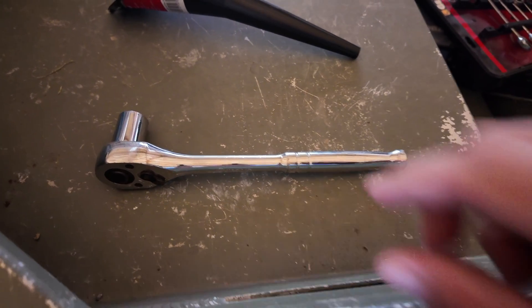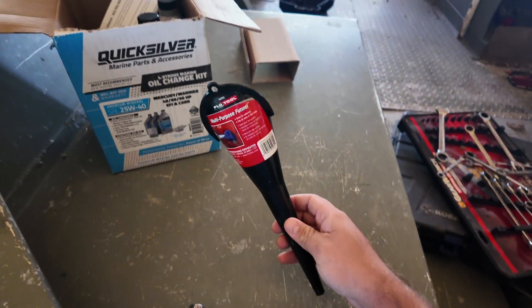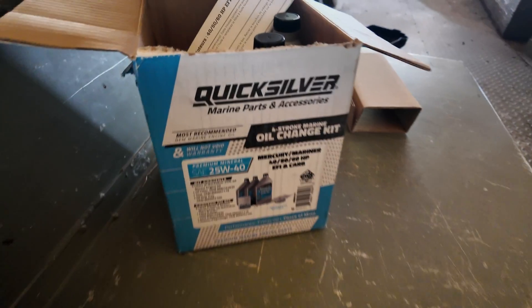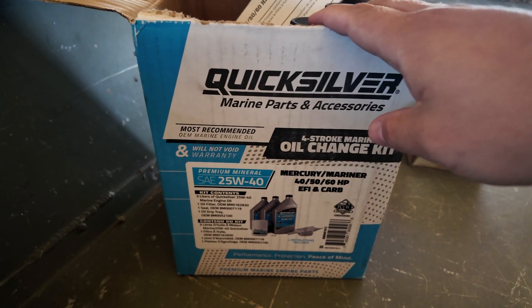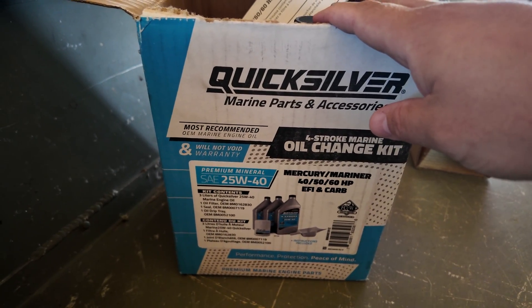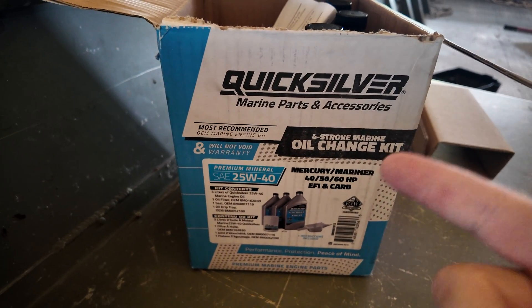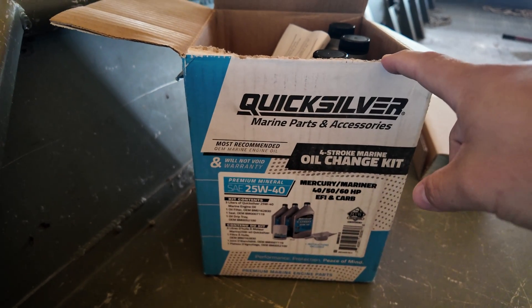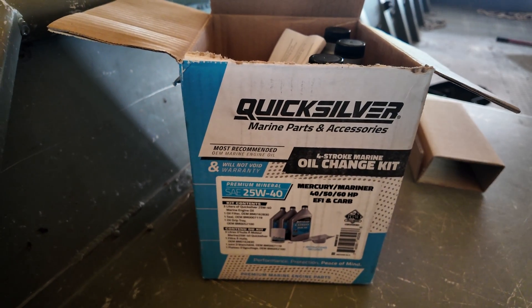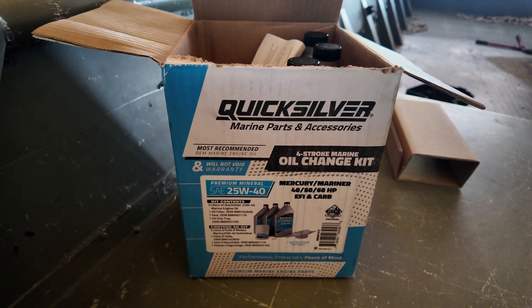The tools that you are going to need today: you are going to need an 18 millimeter socket, you are going to need a funnel of some sort, and I'm using a Quicksilver oil change kit. These are for 40, 50, and 60 horsepower EFI and carbureted models. It's got the oil filter, a drip tray, and all the oil that you're going to need. I'm going to leave a link to this in the description — it's an Amazon affiliates link and if you click that you help the channel out at no additional cost to you.